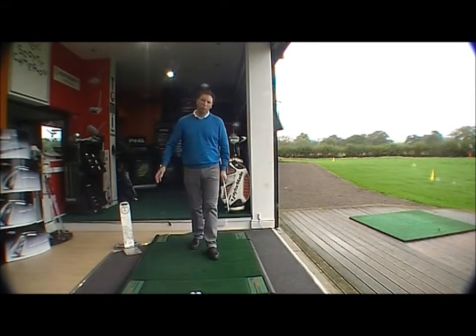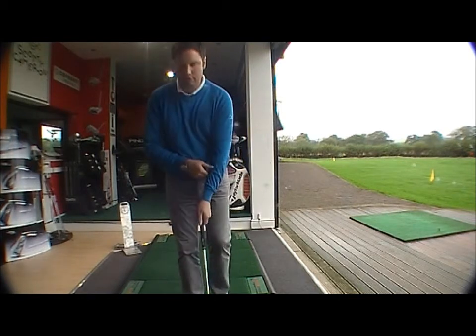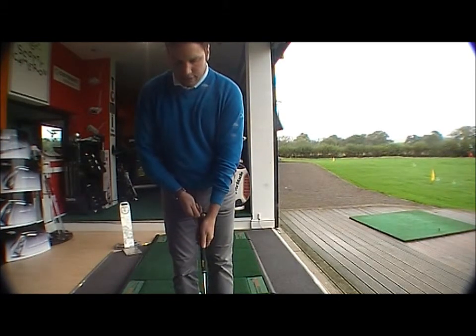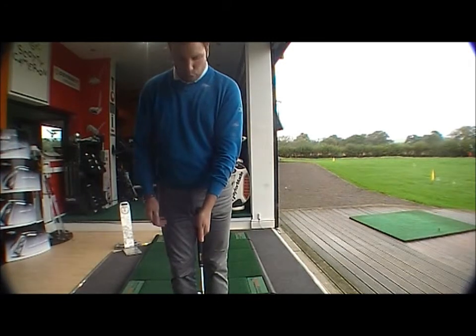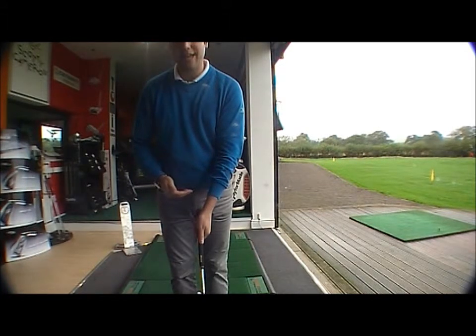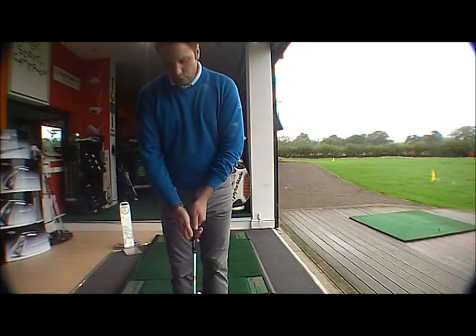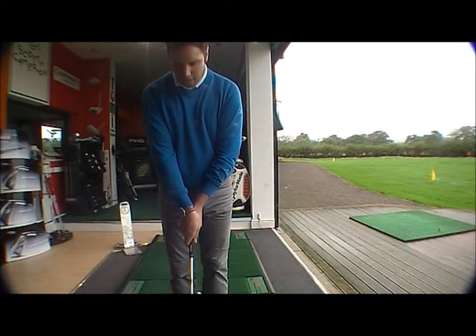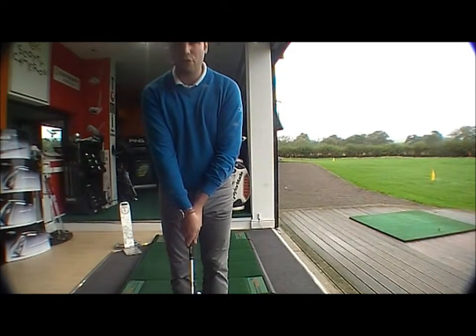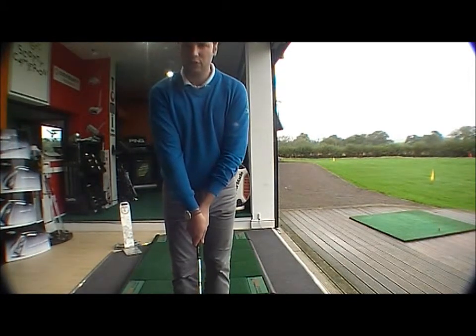This strong grip will hook the ball violently to the left. Now let's look at the weak grip. A weak grip is one whereby the left hand is turned too much to the left, so the thumb will be sitting on the centre of the grip or just left of centre, and you probably won't be able to see any knuckles on your left hand. With the right hand, it's moved too much to the left, covering the thumb and exposing probably one to three knuckles. This is a very weak grip and it will open the clubface at impact, causing the ball to swing violently to the right — giving you a slice.